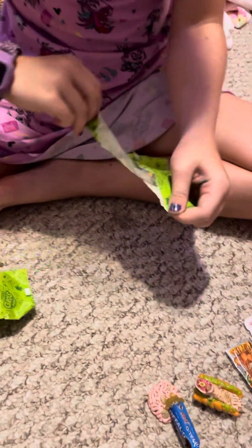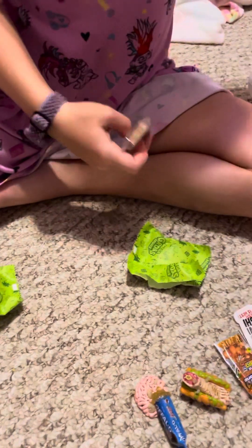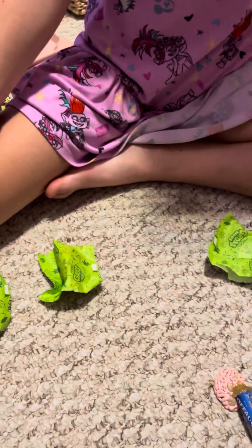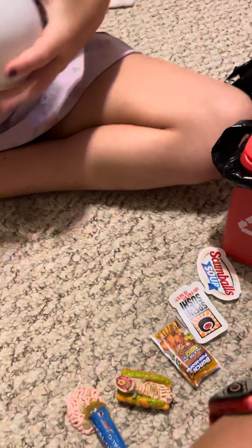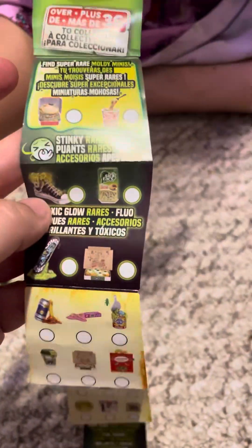Oh, you got an ultra-rare stinky one! It smells horrible. Oh, it smells absolutely awful — I'm never taking it out of that bag. It has a hole in the bag. You got the sick tax — we'll have to put that in a zippy bag later. It smells like a butt, it smells absolutely horrible. Okay, I'm just locking it in here for now. Bye bye!